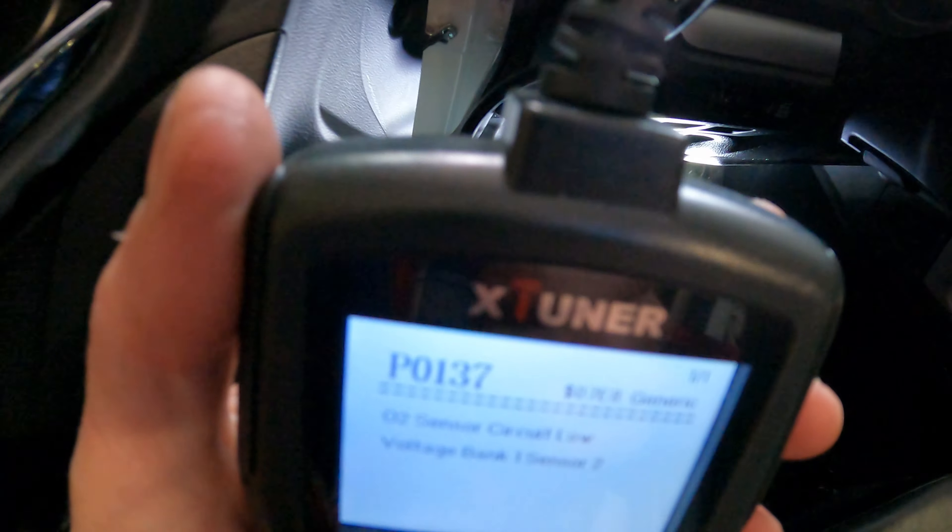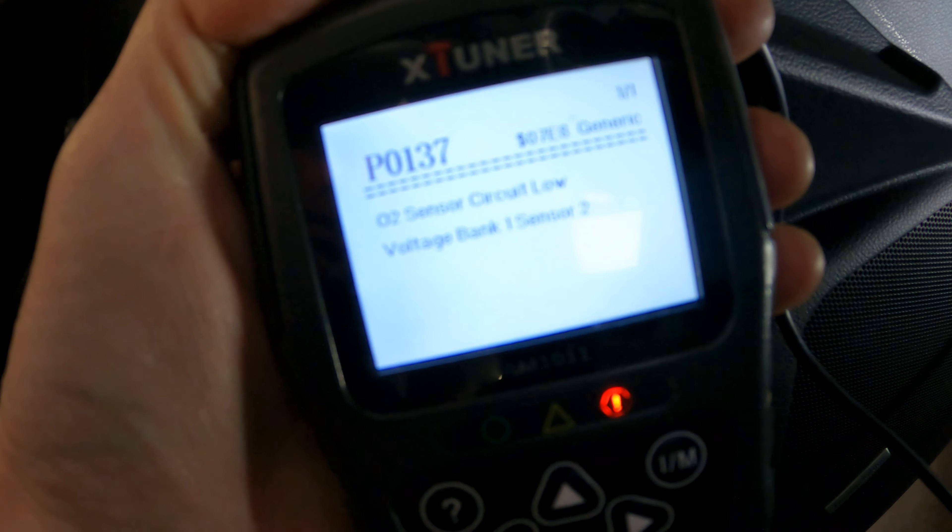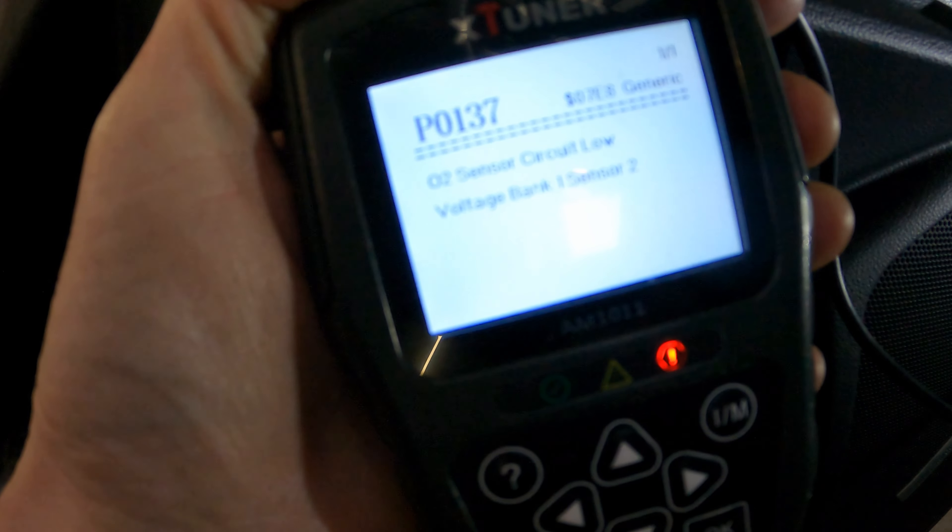We got a problem — a check engine light on the Forester. My wife went out for a spin and the S in the transmission was flashing. I'm plugging in a code reader to see what we got, and it actually looks like a less worrisome one — an O2 sensor voltage, bank one sensor two. I haven't done anything to the car in days aside from touch up the tire pressure yesterday, but with the snow it's possible something got damaged, maybe a wire.